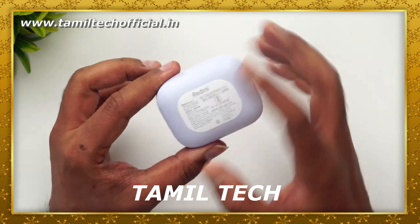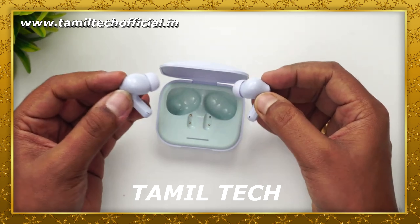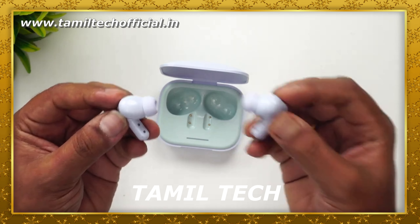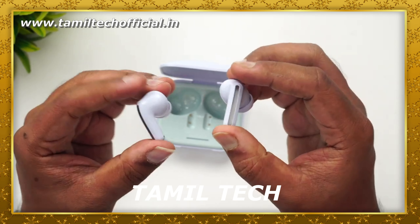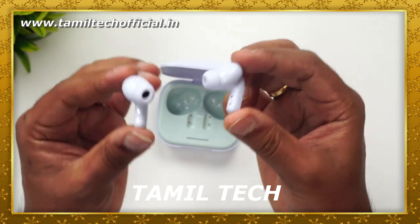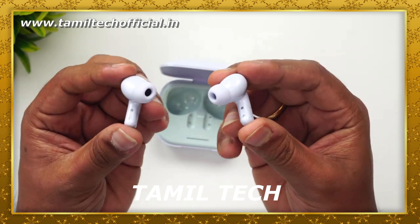Let's check the design factor. This is a solid, very solid design with Redmi branding. It supports wireless charging as well as Type-C cable charging. The build quality is very good.